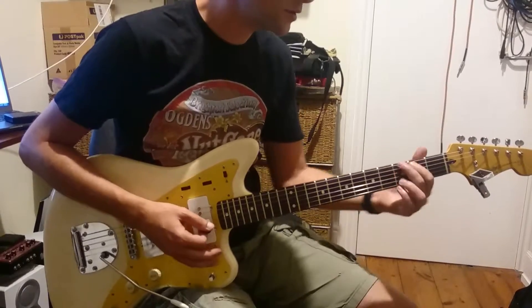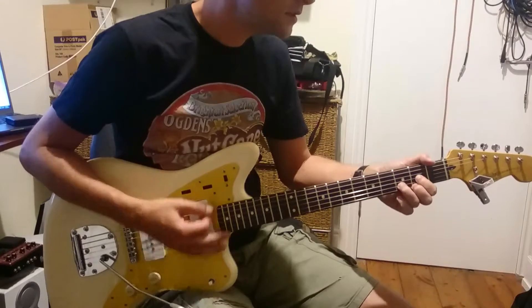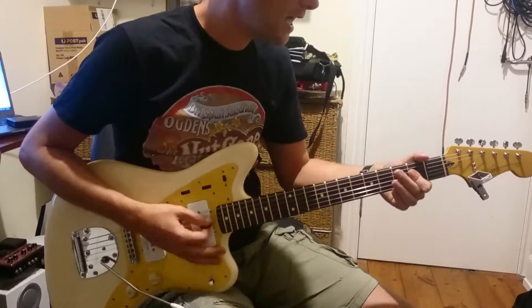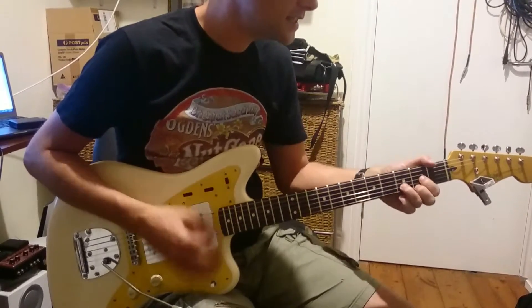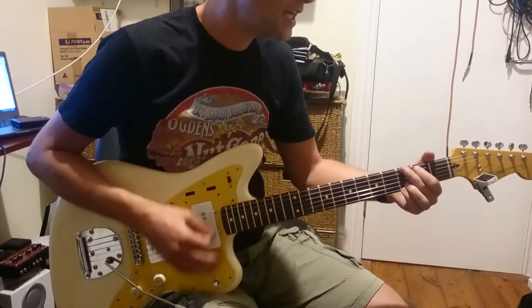You've got to practice that because there are quick changes. So it goes B minor, G, A, D, D. Down, up, down, down, down, down, down. And then up, down. G, A.